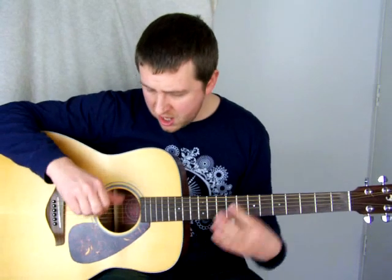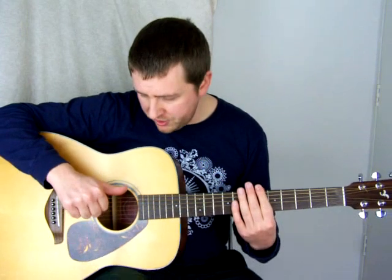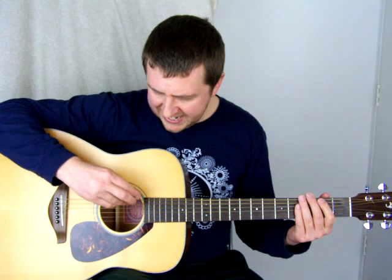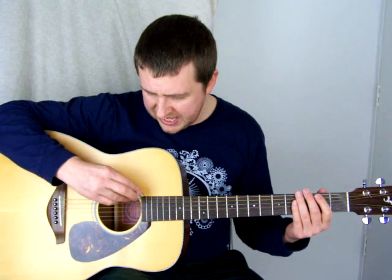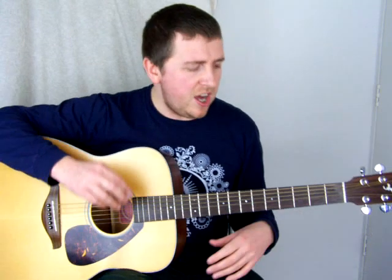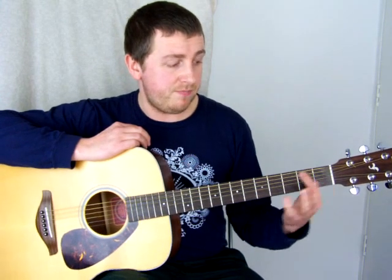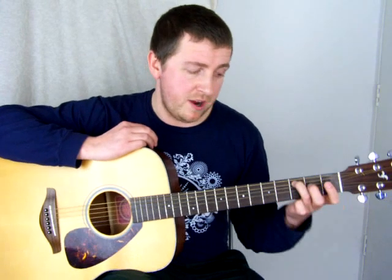The strings — I use a lettered system. I believe the numbered system is a little bit complicated when you start talking about numbers on the fretboard. So it's Eddie Ate Dynamite, Goodbye Eddie — that's the actual names of the notes: E, A, D, G, B, E. So if I say put your ring finger down on the A string, it's going to be there on the third fret.